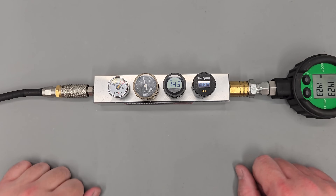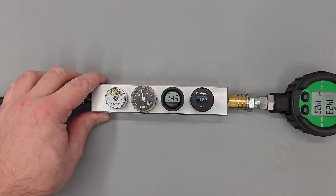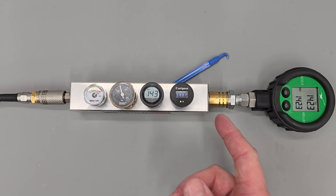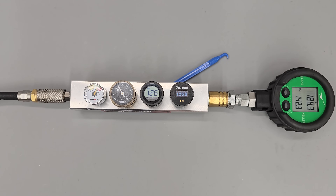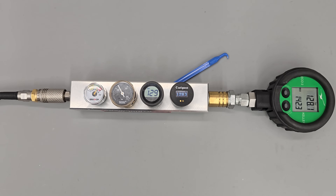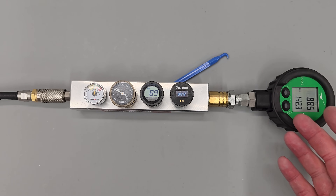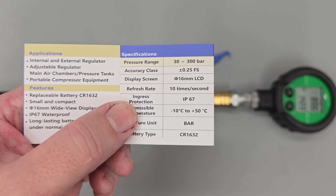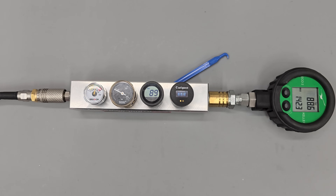The last thing I want to show in this setup is the refresh rate. I'll angle the block slightly so you get a better look at the two digital gauges. I'm going to open the bleed on this unit so you can see how fast the gauges refresh. As you can see, they react pretty much instantly — the refresh rate stated in the manual is about 10 times per second.